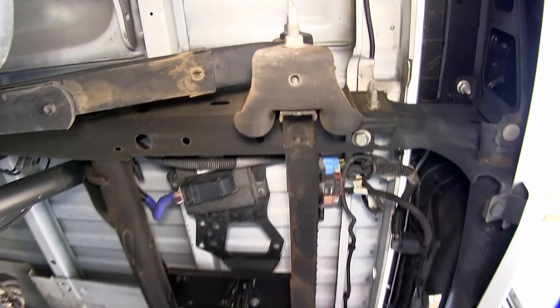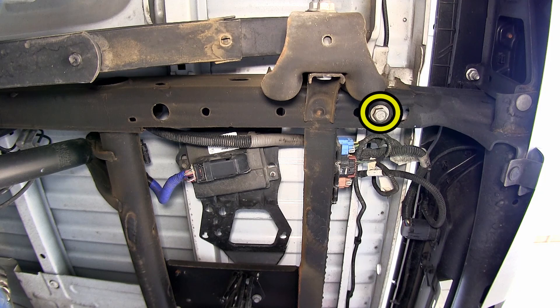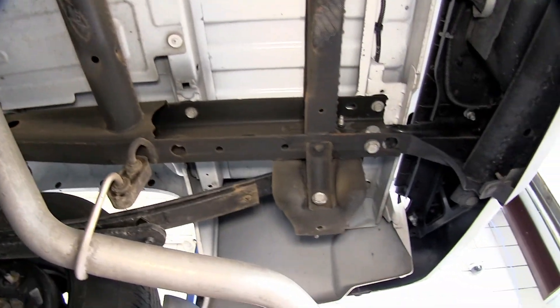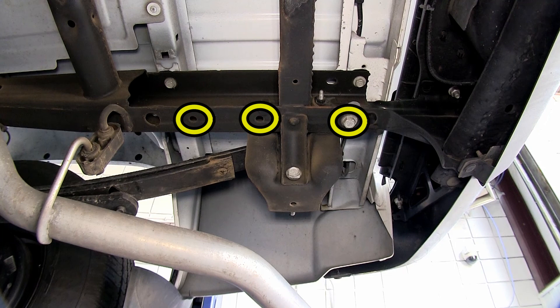We'll start by removing the lower frame fasteners here in the frame rail. These will be the manufacturer's fourteen millimeter bolts, and this will also be the rear attachment point for our hitch. The pre-drilled holes in the frame here and here on the driver's side will be our center and forward attachment points, and they'll be identical on the passenger side. Keep in mind each process we do here on the driver's side will get repeated identically on the passenger side.